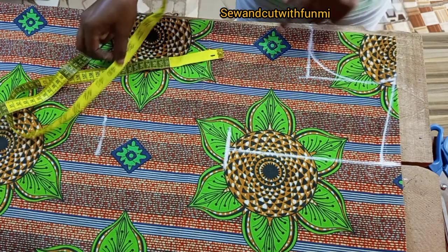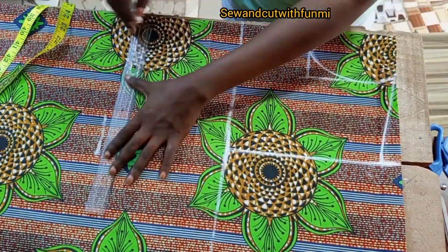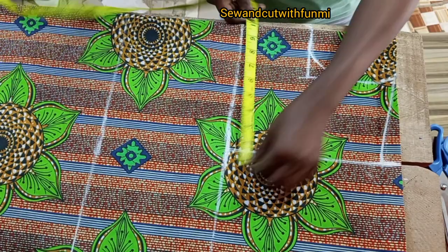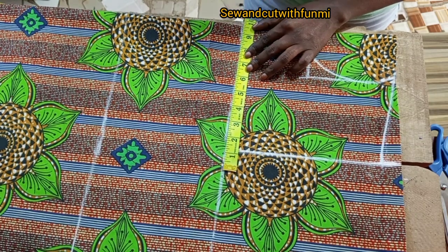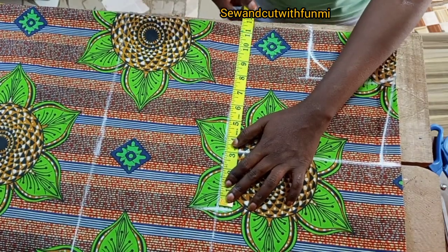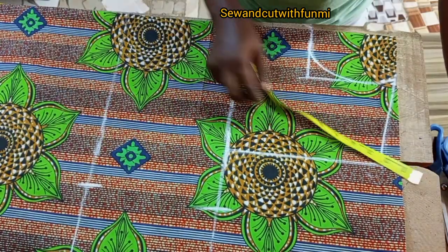I'm going to extend my arm line and also my waist line. Here I'll be measuring my bust line which is 38 divided by 4 — that gives me 9.5 — plus 2 inches extra allowance, that gives me 11.5. You can add more or less, add one or half, it depends on what you want. The same thing I'm going to be repeating for my waistline. The waist measurement I'm using, I added 2 inches for the same allowance, so that gives me 10.75.